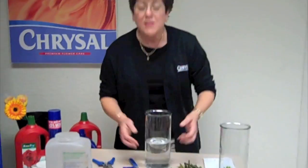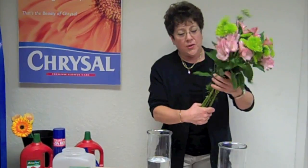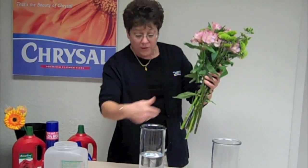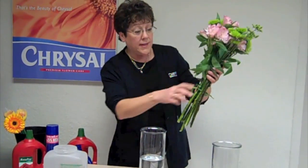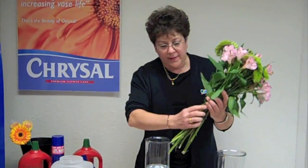So prepare your solutions. Use cold water. Get the measurement right. Check your flowers out — check the quality of the flowers. You can see I've got a lot of foliage down here. You want to make sure all the foliage that will be below the water line is removed. That's simply to keep the bacteria level low in the solution.